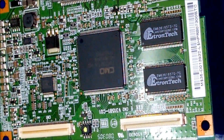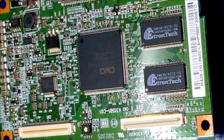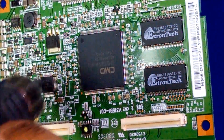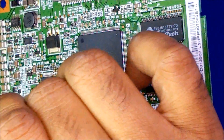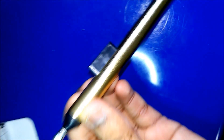Set the temperature to about 200 degrees centigrade and just heat it a little bit. I will add some flux. I have this IC removal tool — instead of the pieces, we can use this one which is really cheap, like 4 USD. We'll go ahead and remove that IC.